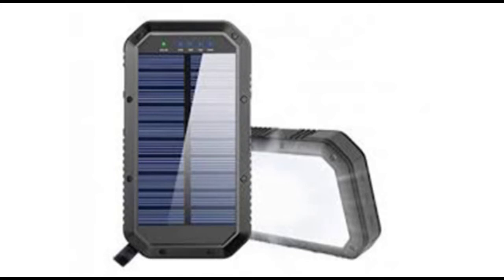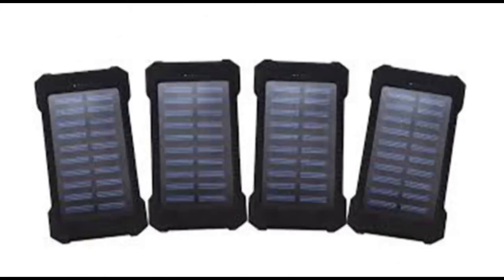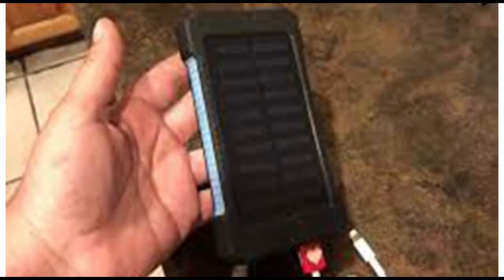It is likewise a welcome companion when a blackout strikes. Here we are checking out the features of the Solvolt Solar Charger, exactly how it functions, and how it can help you keep your cell phone powered even when you are away from the grid.